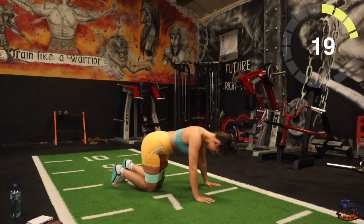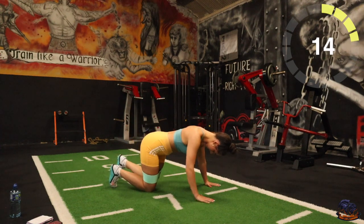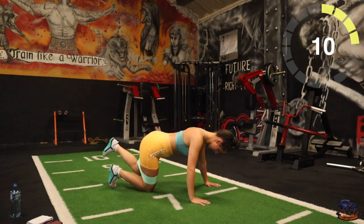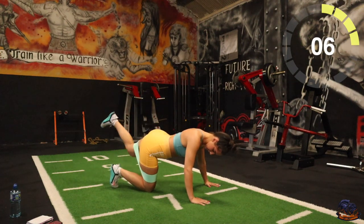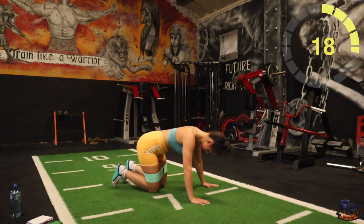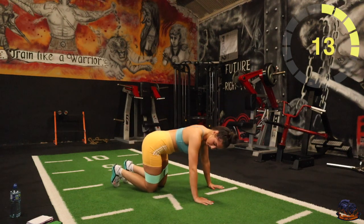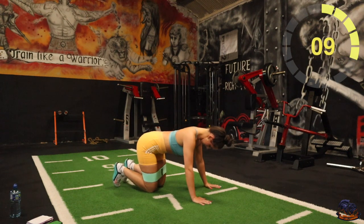Keep it cool. Five seconds, good stuff — we rest, we go again. 10 seconds, three, two, one, there you go.